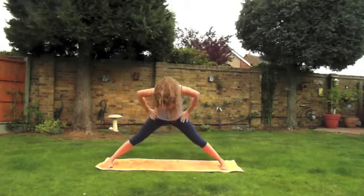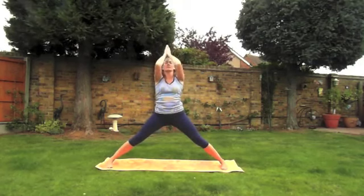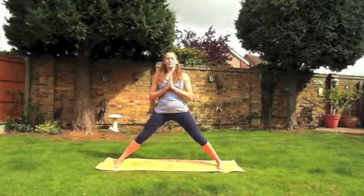To come out of this posture bring the hands onto the hips. Inhale, gently come all the way up stretching your arms up to the ceiling, and we'll exhale come into a prayer in front of the heart — and we'll do all the same thing all over again.